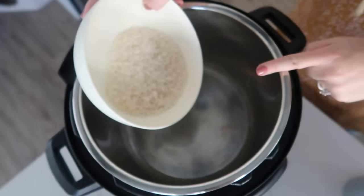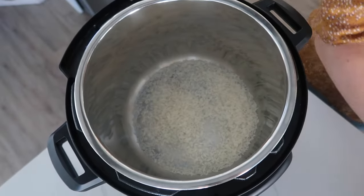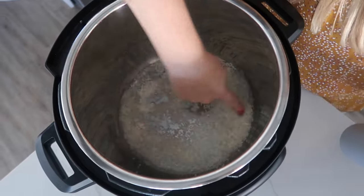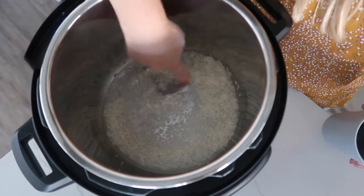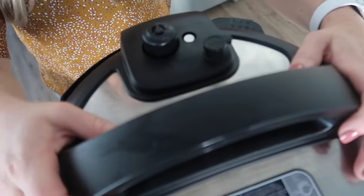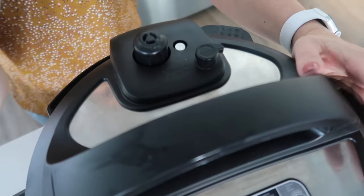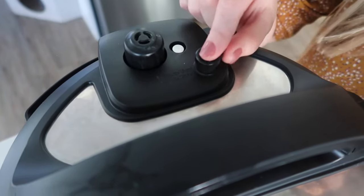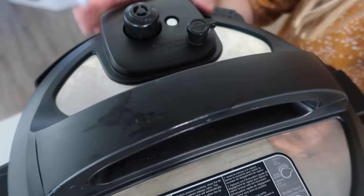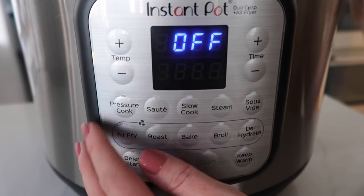So this is the Duo Crisp. We're gonna put half a cup of rice again — same thing, so half a cup of water plus a little bit more. Make sure all the rice is covered with the water. You're gonna put the lid on, hear a little noise — that means it's good. You're gonna turn it, hear another noise — that means you're doing good. You don't have to do anything with this knob; you just have to set the lid on if your top looks like this. With all the Instant Pots, they're all gonna cook about the same.